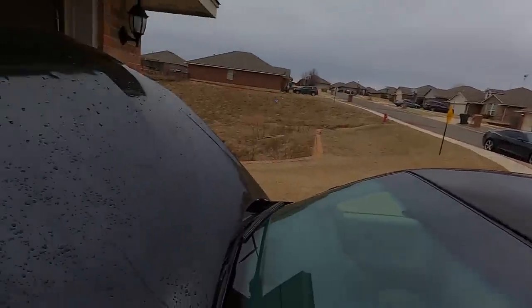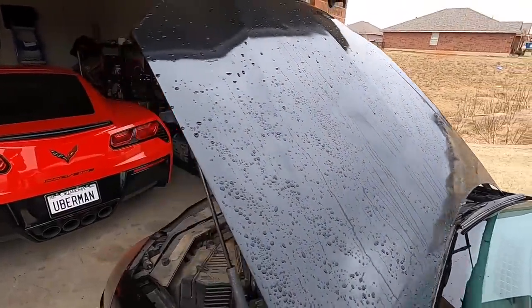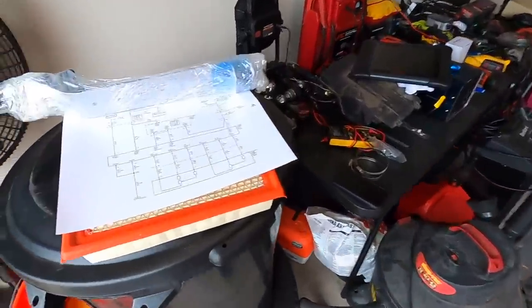We're working outside today — it is wet and cold, as you can probably see right here. Good old Corvette, stay nice and warm in there while I freeze.